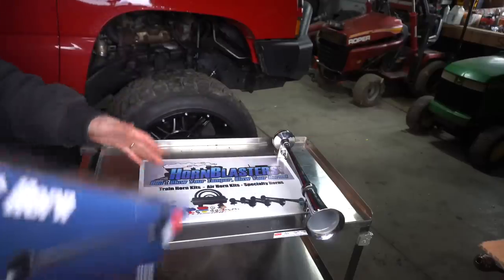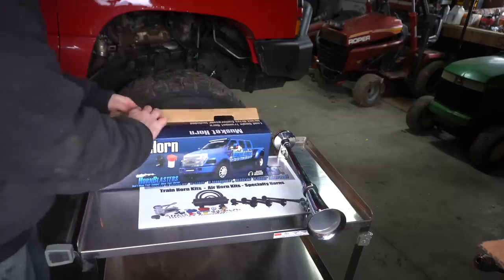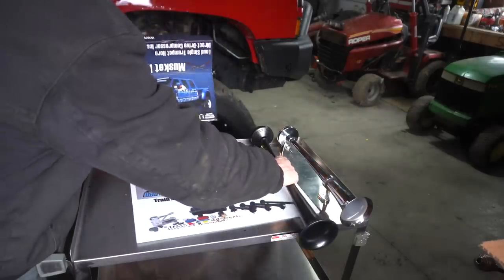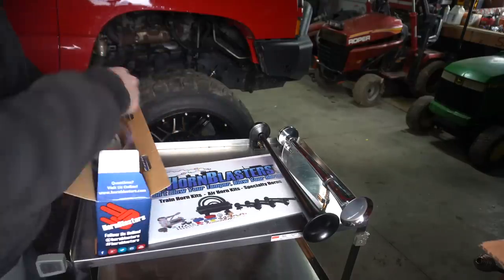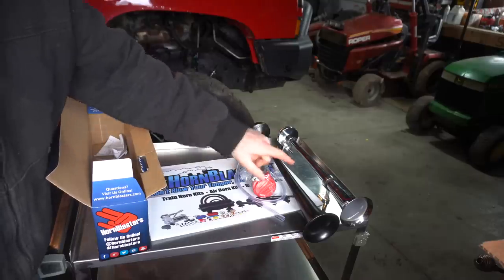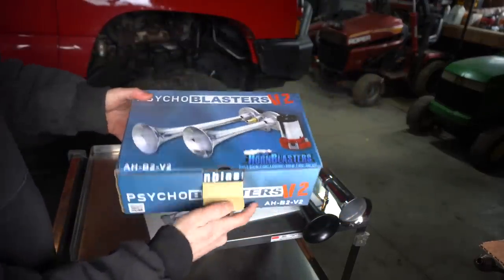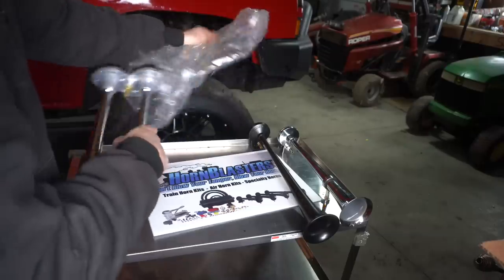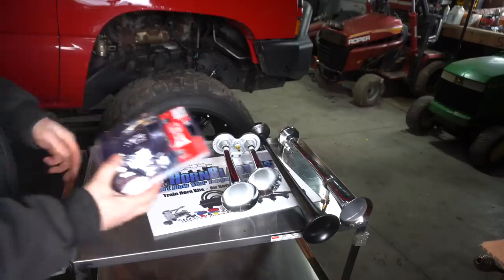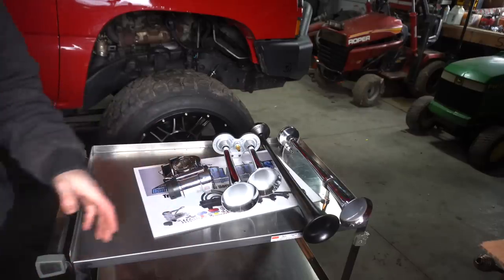I'm going to show you what's comparable to the China horn - the Musket horn made by Horn Blasters. I wanted to go after some of the best products - here it is, we'll review this on the channel too. Side by side comparison right there, it comes with everything you need to install with the exception of the actual switch. To make things more interesting, let's also try out the Psycho Blaster V2 - another Horn Blasters product. And last but not least, a motorcycle air horn. So here are the four horns I'll be reviewing today.